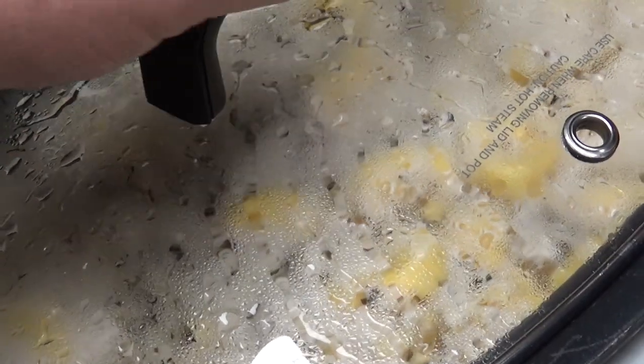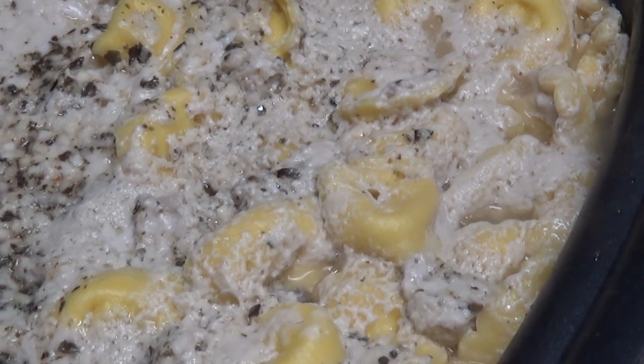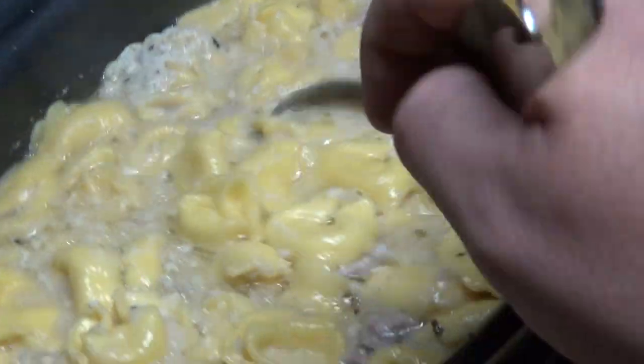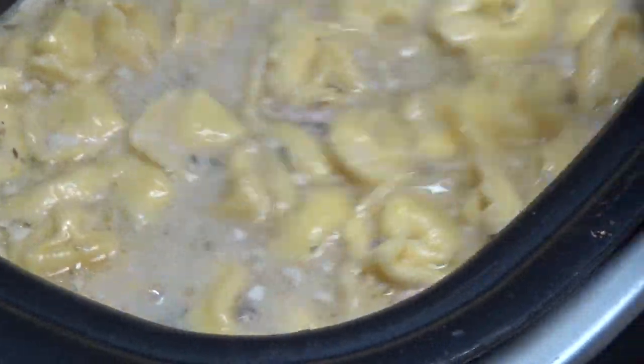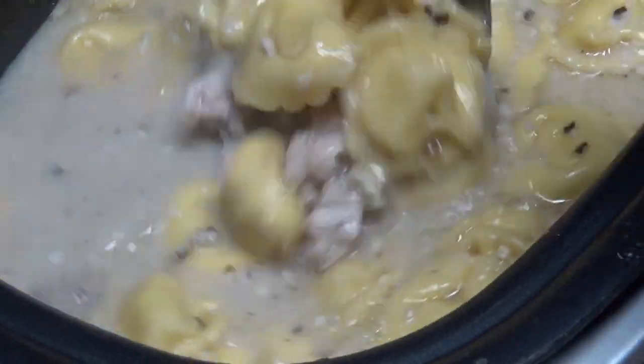Two hours have come and gone and it's time to see if the soup is on. It's definitely bubbling — look at that. You're going to see where the cream of mushroom has all kind of bubbled up to the top, so I'll give that a little stir and mix that all back up. It is steamy. This house smells so good right now. You can definitely smell the garlic and the other spices — the oregano and the basil. It's time to see just how good Aunt Lou's soup really is. I'm betting it's good.